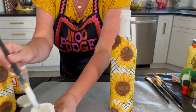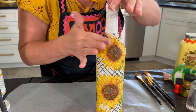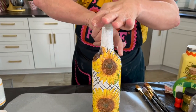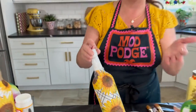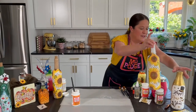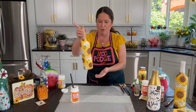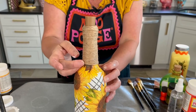Add a little bit more Mod Podge if you need to and press it down smooth. Up at the neck we're going to glue some twine — you could glue ribbon. Set it aside and let it dry. Once it's dry you can top coat it and decorate it. I'm going to show you top coating on our Valentine one that is already dry.